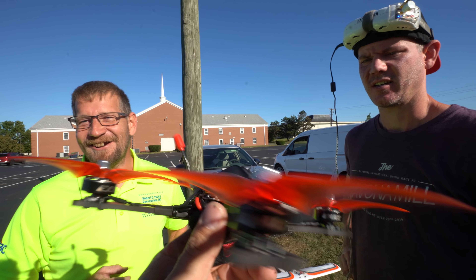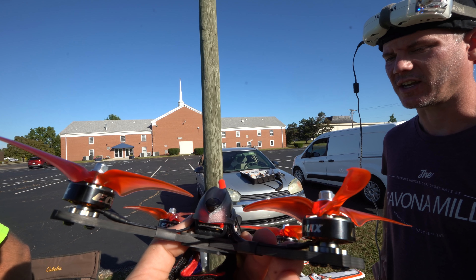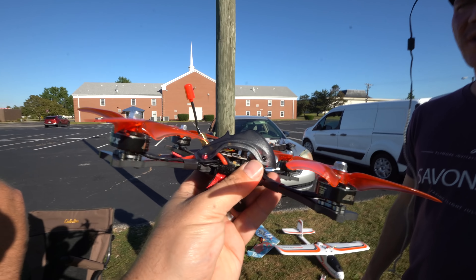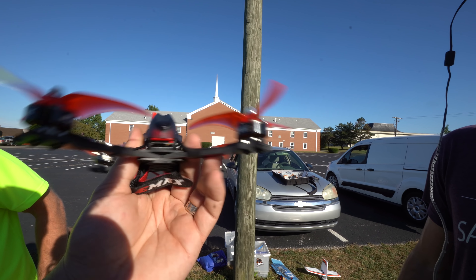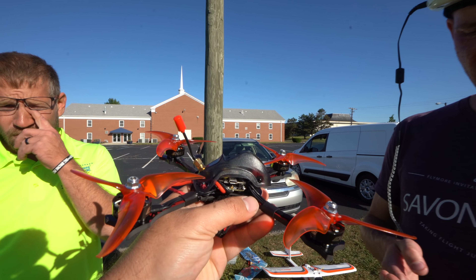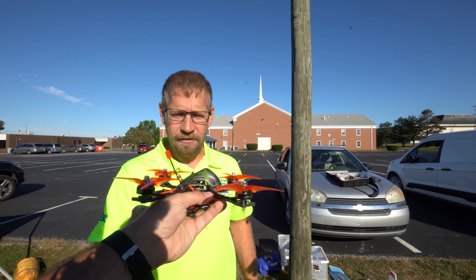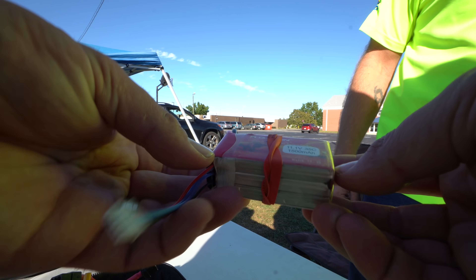I actually ordered it the day before — it just happened to be what we decided on, so I was like, sweet. Are these the props that came with it? Yes, those are the 2.8 pitch — Avon or Scimitar, I think. There's a newer version than the Avons. They had 2.8 and 3.0 pitch in the bag, so I put the 2.8s on. The battery is 3S — so tiny. It's going to be a dog.